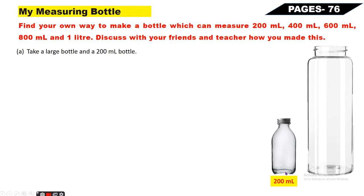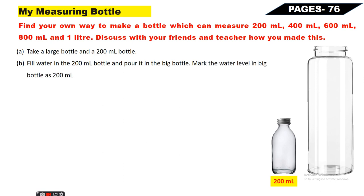Pahle to aap yahan se ek choti wali bottle le lo jo 200ml ki hi honi chahiye, aur ek large bottle lo - yeh kitni bhi badi choti ho sakti hai lekin more than one liter honi chahiye. Next, fill water in the 200ml bottle and pour it in the big bottle. Mark the water level in the big bottle as 200ml. Ab jaisa pichle wale session mein kiya tha waise yahan par bhi karna hai.